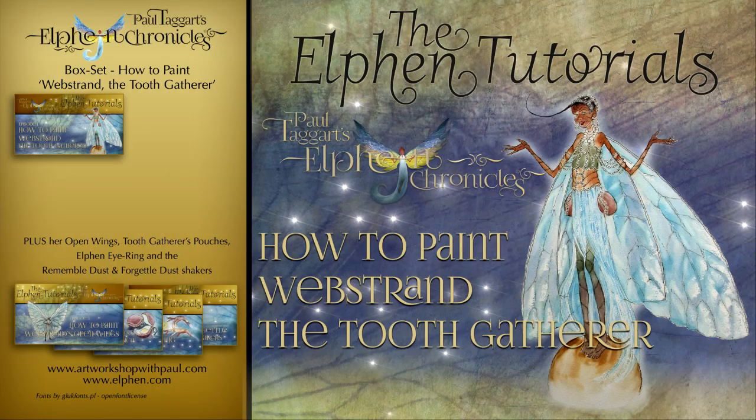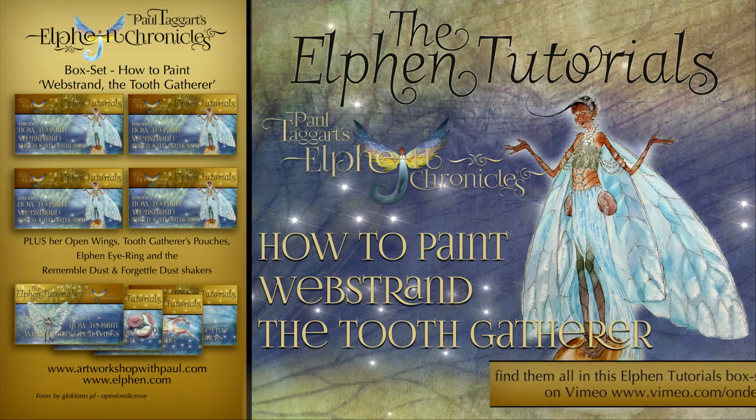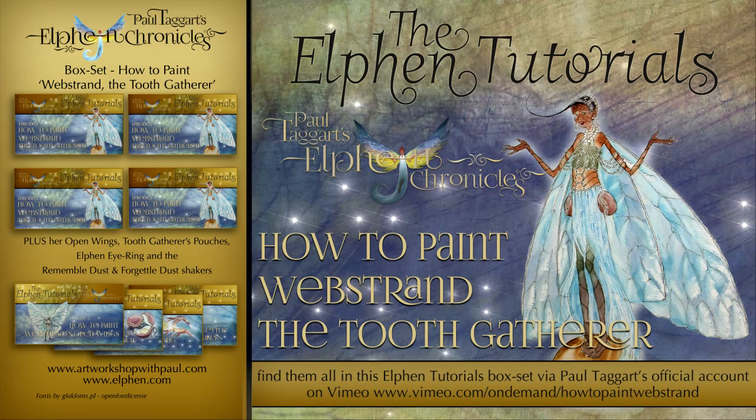In episodes one to four of this eight-video box set, I show you how to paint Webstrand perched on Fizz's bedpost as she addresses her gathering swarm.